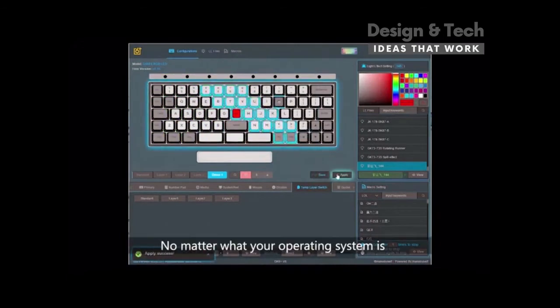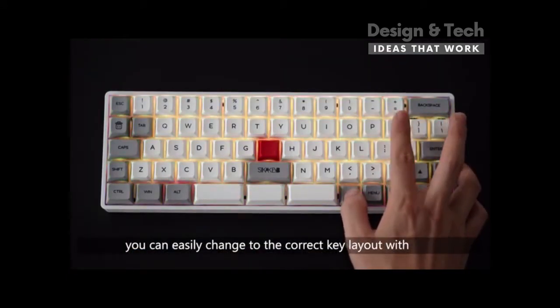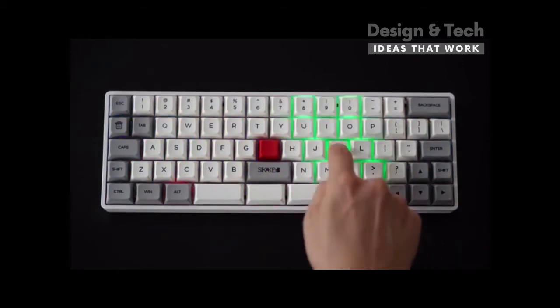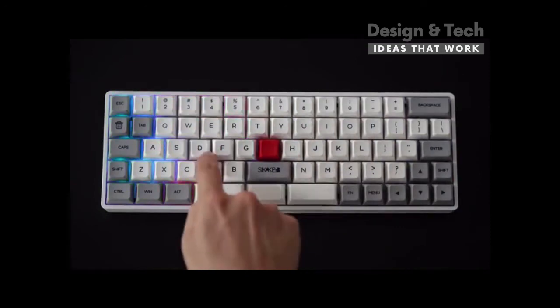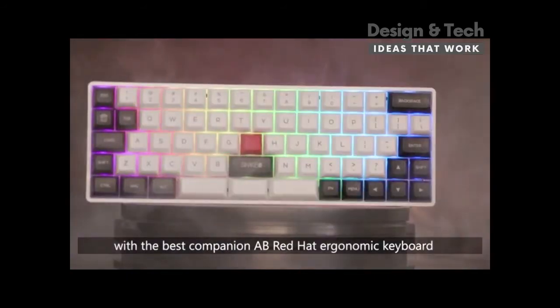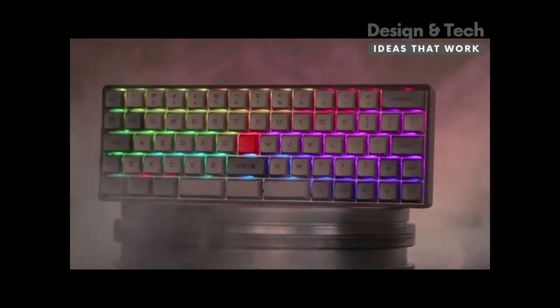No matter what your operating system is, you can easily change to the correct key layout with a combination of key presses. Enjoy a superior typing experience in a healthier way with the best companion, the AB Red Hat Ergonomic Keyboard.